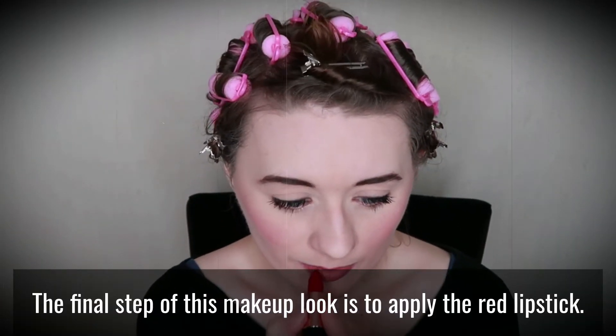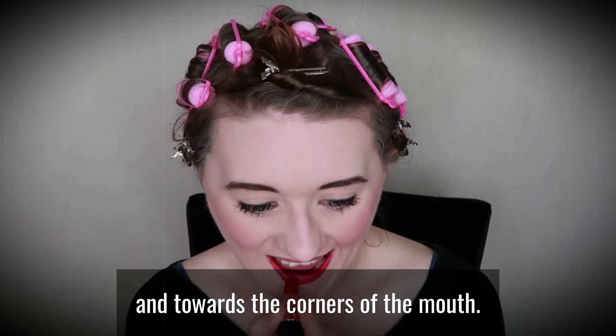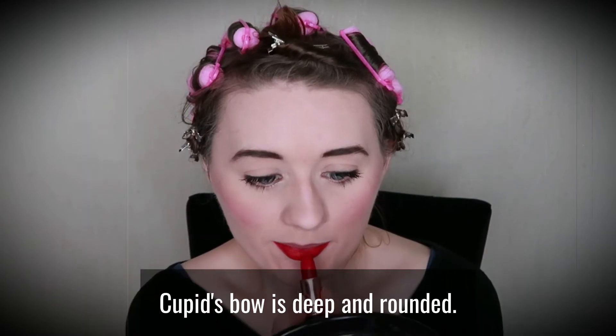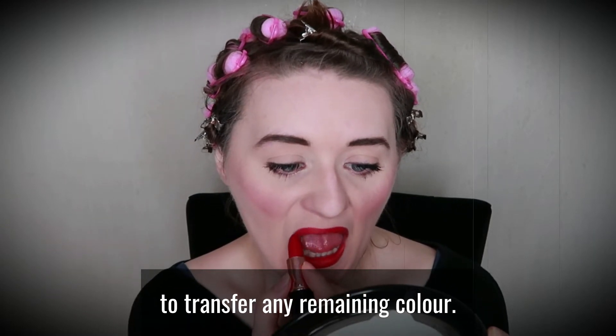The final step of this makeup look is to apply the red lipstick. Start by filling in your bottom lip, drawing outwards and towards the corners of the mouth. Repeat this on the upper lip, making sure the cupid's bow is deep and rounded. Rub your top and bottom lip together to transfer any remaining colour.